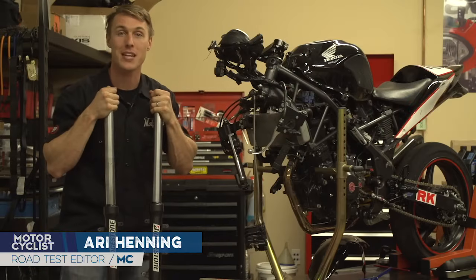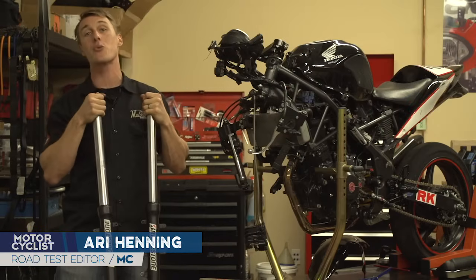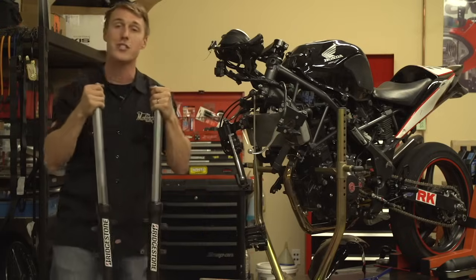Hey, I'm Ari Henning from Motorcyclist Magazine, and in this video from the MC Garage, we show you how to give a fork about your suspension.